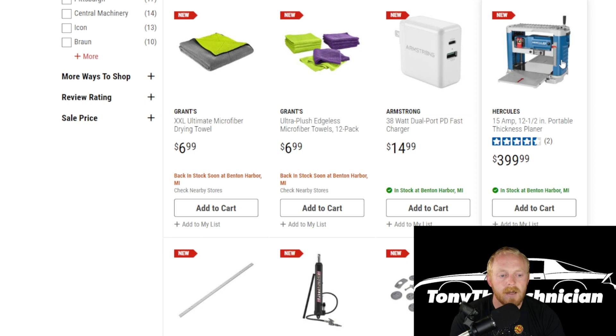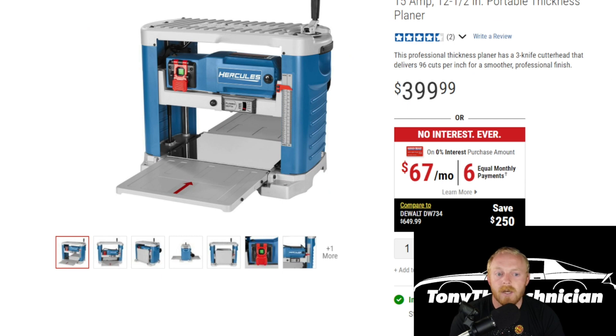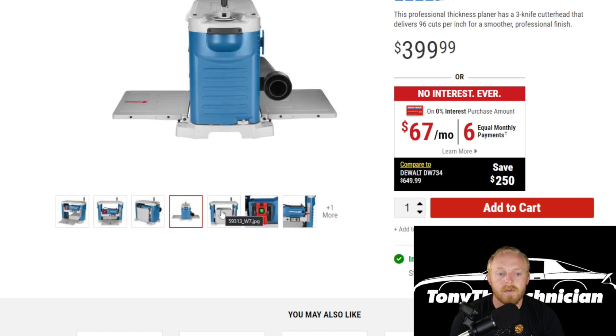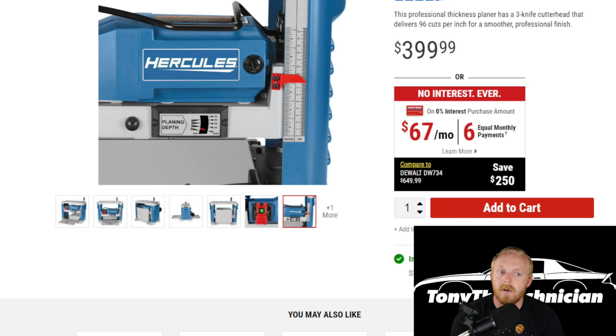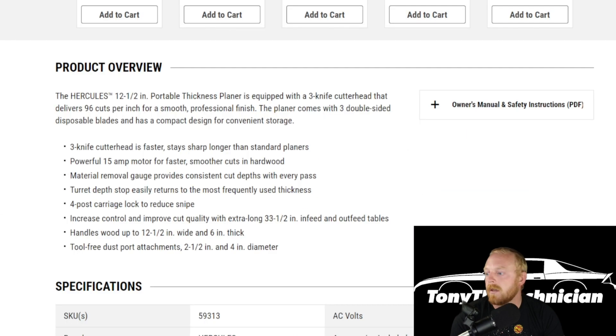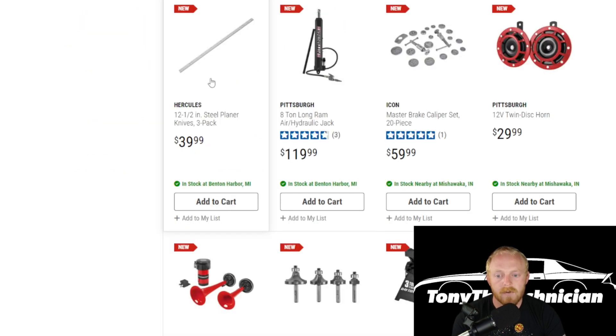Then Hercules has released a 15-amp, 12-and-a-half inch portable thickness planer. It'll be interesting to see what the thoughts are after this has been out a little while — it does have two ratings so far: a four-star and a five-star. The price is $400, which isn't terrible as far as planers go since they can get quite expensive. There's also the Bauer one at $369 for comparison. If you guys do a lot of woodworking and use a planer, let me know your thoughts — would this be good for DIYers, weekend warriors, or even hobbyists who sell woodwork? They also have the replacement knives for the planer available.